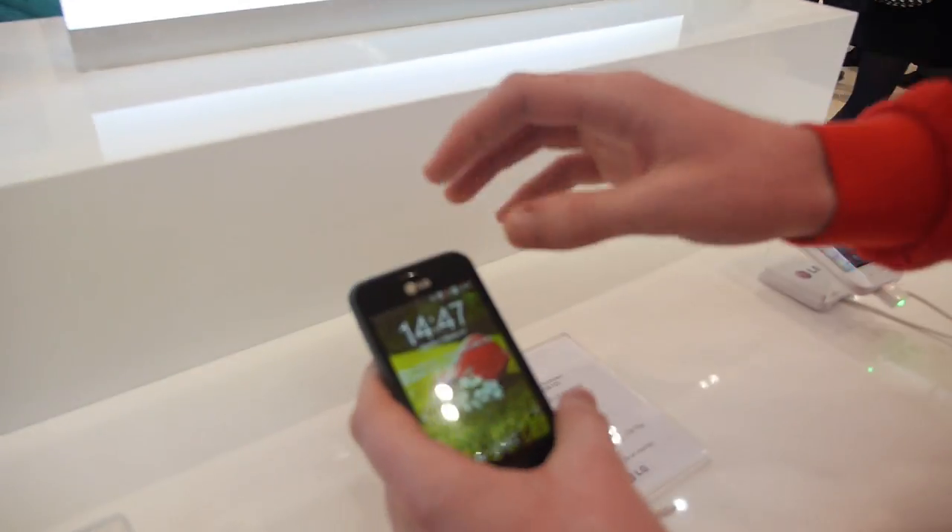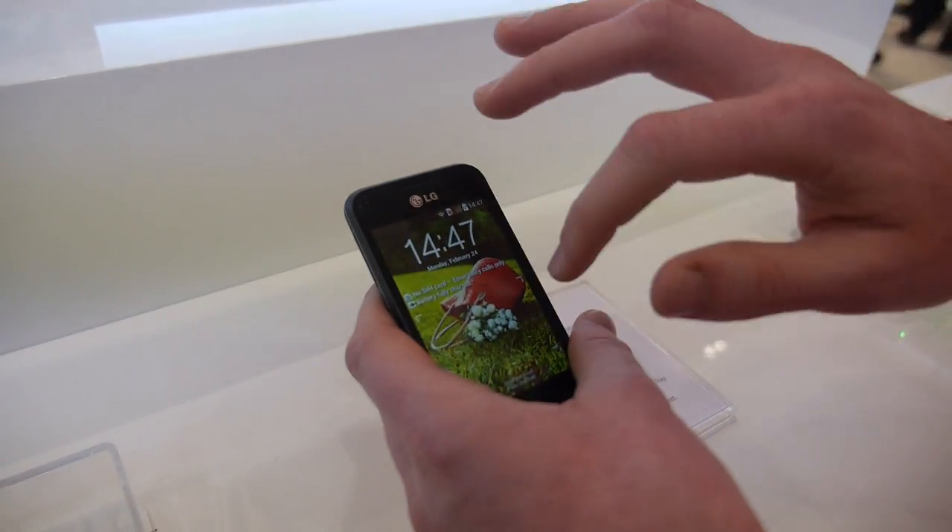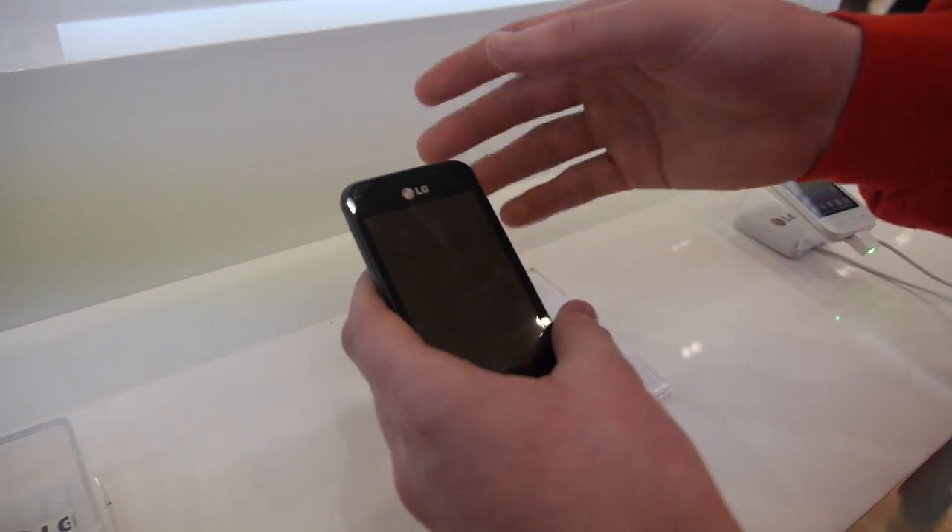But how precise is it — do you sometimes miss the unlock? Not at all. It works the same whether you do it on a bigger screen or a smaller screen. If I set the knock code sequence there, there, there, there — it doesn't have to be in exactly the same spot; it just has to be that sequence. So I could do it in a different position and it would still work.